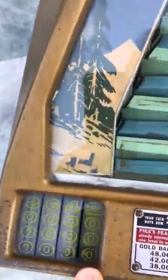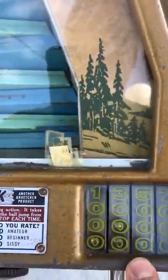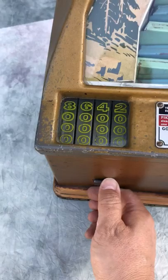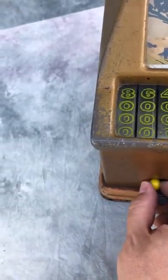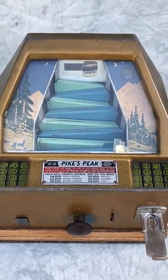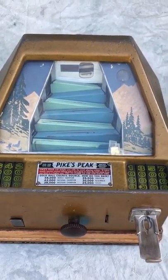That one went to 3,000. So we can see the gold ball came in on this side and the rest on that side. You get 5 balls total, and again with each play it gives you the gumball — there we go. So this is the Pikes Peak gum vendor trade stimulator from 1940.